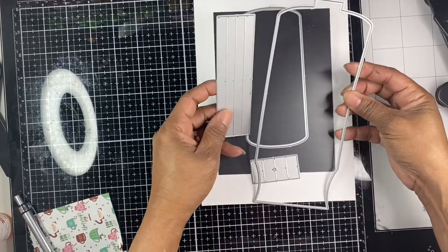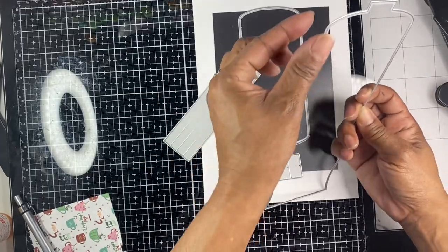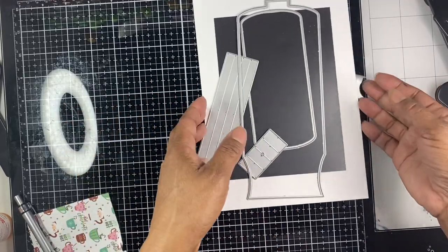If you were to cut the die, you would make this portion here. You would fold it up and this is what would give you your side panels here, and this would give you the bottom panel here so that you would get a 3D look.